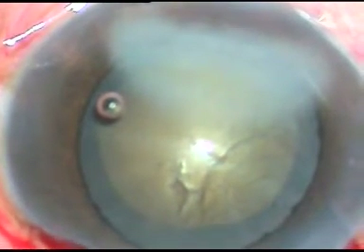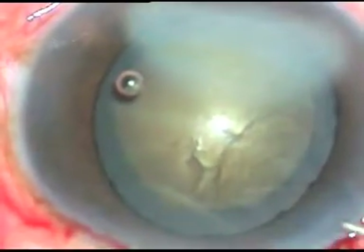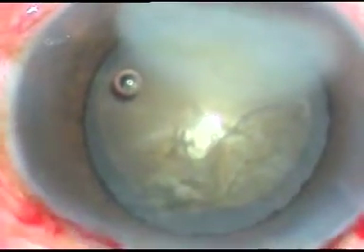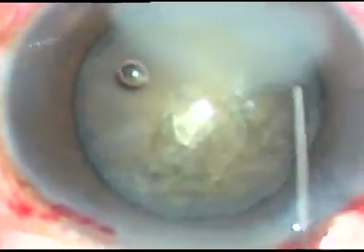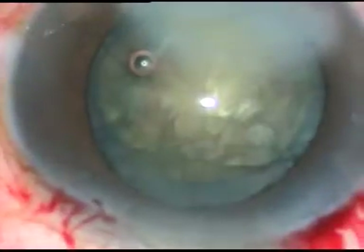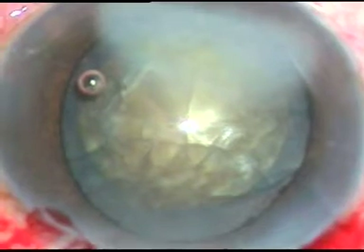Now hydrodissection is to be done — see how it is done. This is a hard cataract, grade three plus or grade four nuclear sclerosis. Saline is injected after expressing some viscoelastic out. Injected a little bit here; the nucleus rotates a little bit. Injection at another point, and now I try to mobilize the nucleus — and see, it moves. So in hard cataracts we have to use a little bit of fluid for hydrodissection and do hydrodissection at multiple points.